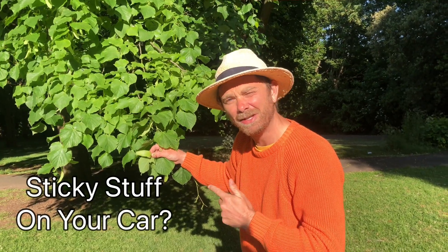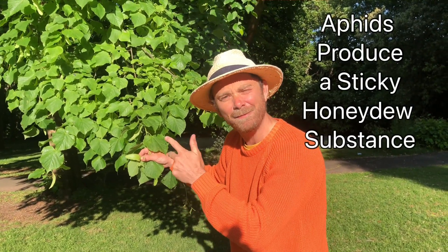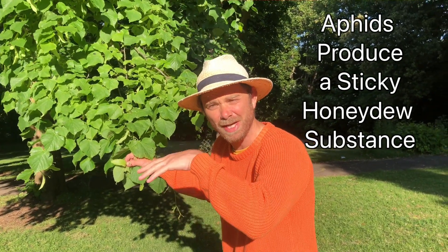And three: if you've come back to your parked car and found it covered in a sticky stuff, you've probably parked under a lime. It's not the tree itself that does this — it's the aphids that live on the leaf. They produce a honeydew-like substance which then rains down onto whatever's beneath it.